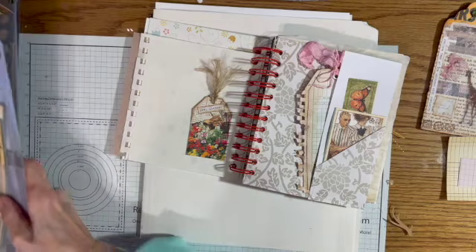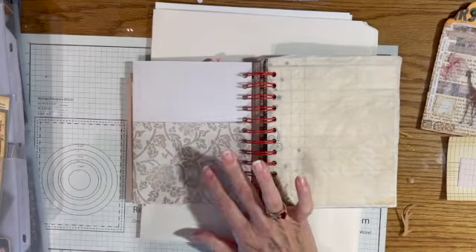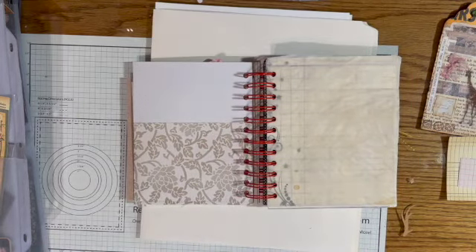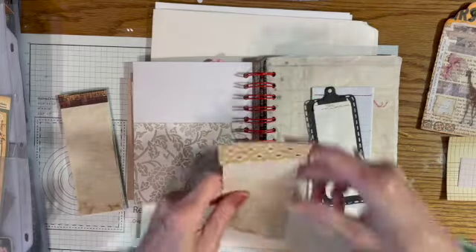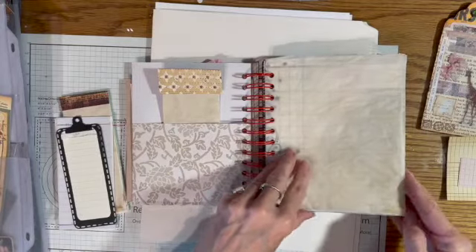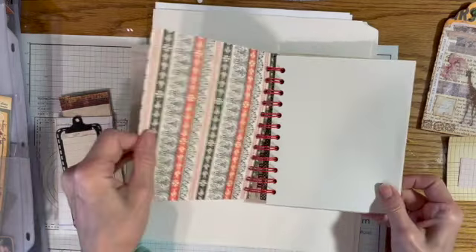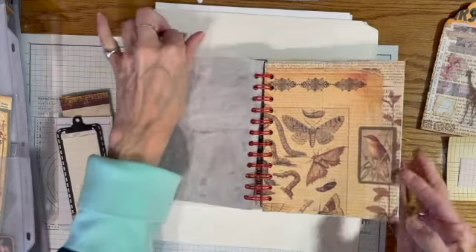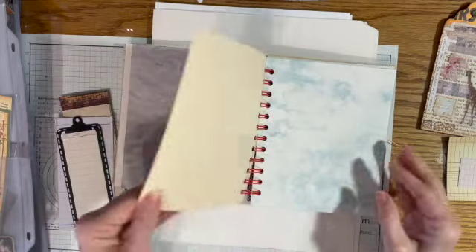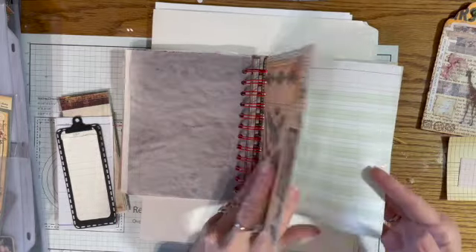Sometimes I forget what I have in this suitcase, which isn't always a good thing. On this side I could put something bigger, but I want to put some writing paper. I have these little tablets I've made — this one has coffee-dyed lined paper, so I think I'll put that one in there. I'll keep going through page by page and decide. Personally I like a journal with all blank pages so I can create on them, but some people don't like that.